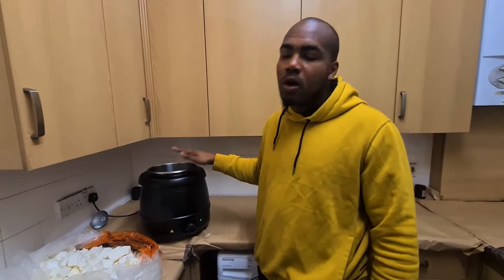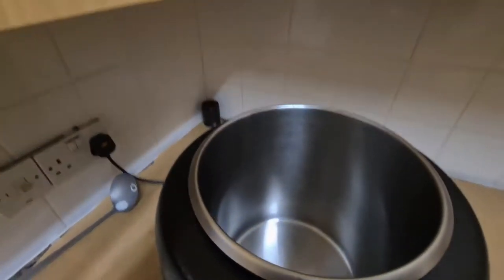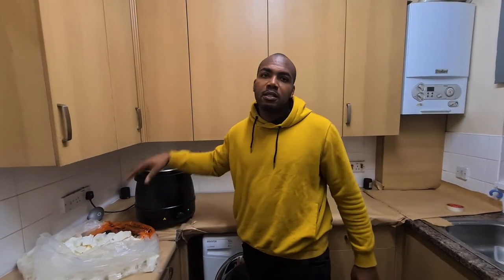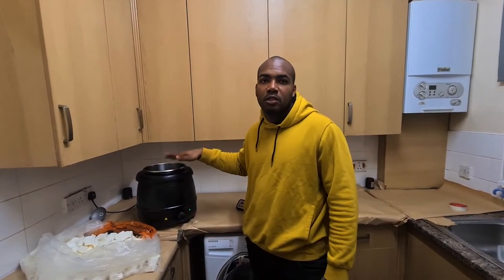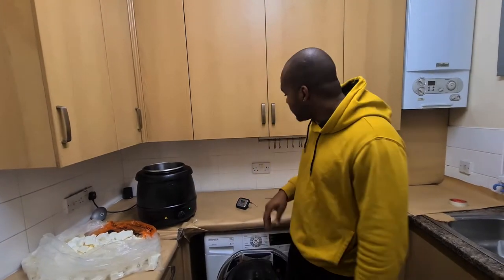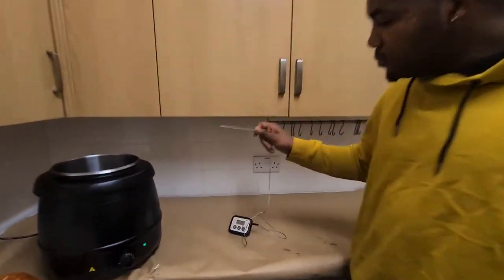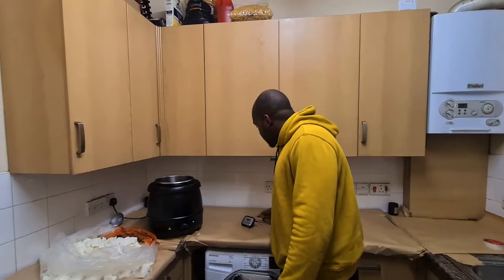What we're gonna use to melt this wax is the Buffalo kettle. At the moment we are getting it heated up, then we're gonna put our wax inside and get it to 180 degrees Fahrenheit. We got our reliable thermostat here — this is the best one for the Buffalo kettle.